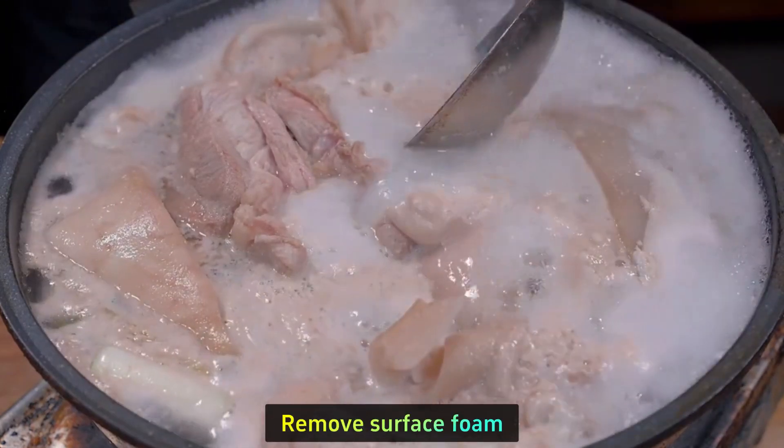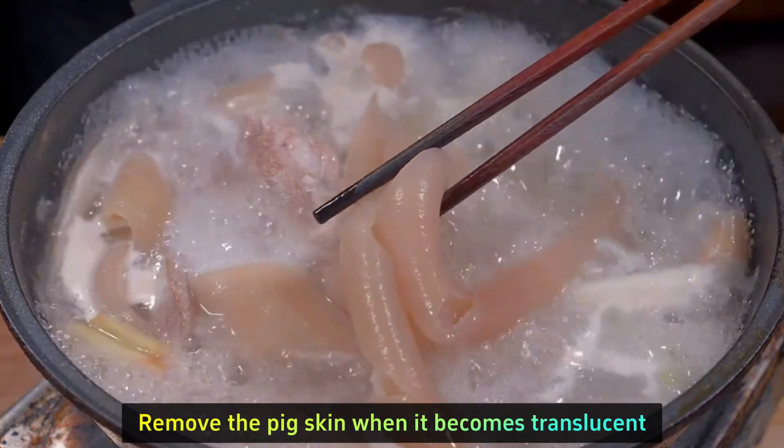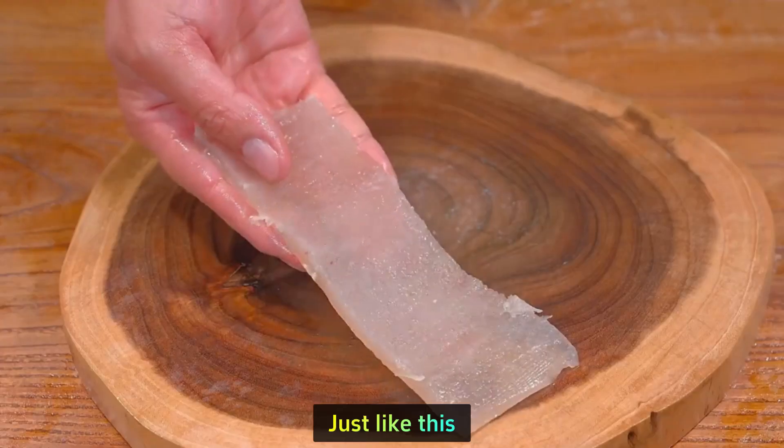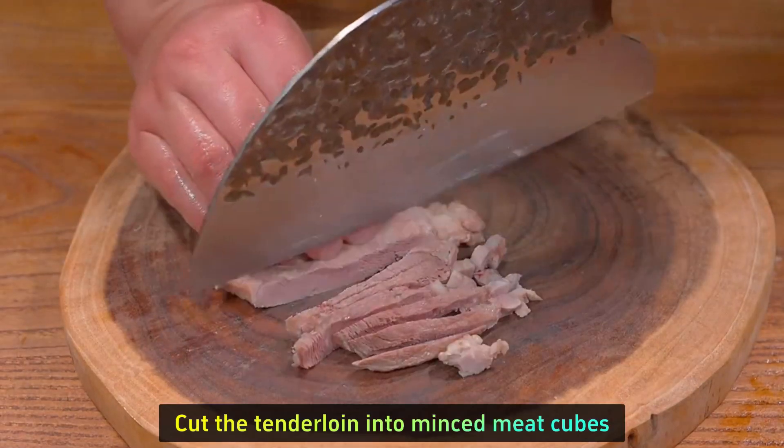Remove the surface foam and cook for 10 minutes. Remove the pig skin when it becomes translucent. Use a knife to scrape off the lard on top, just like this. Then cut the pig skin into thin strips and cut the tenderloin into minced meat cubes.